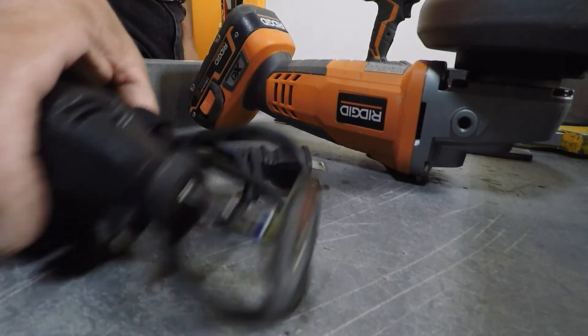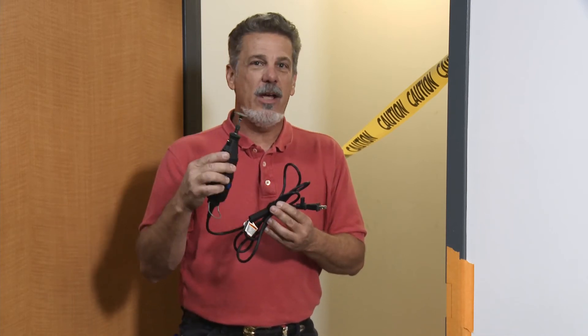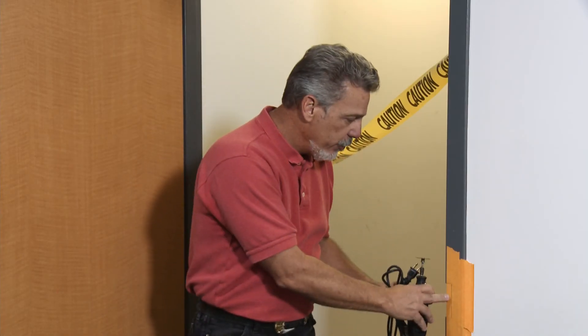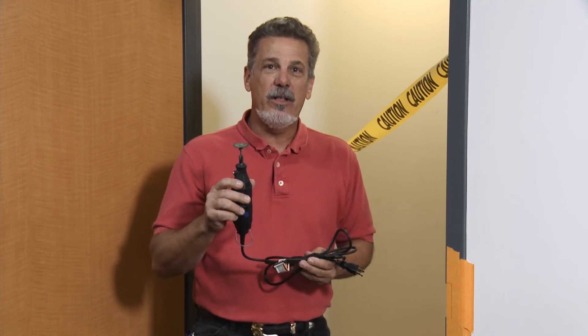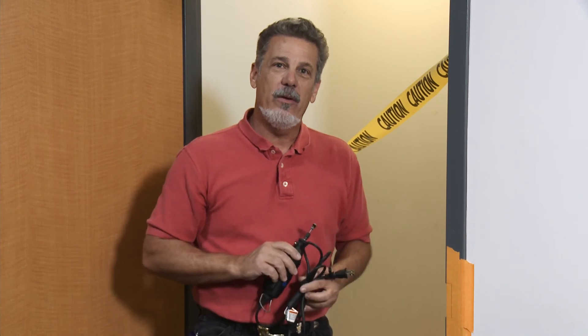I do this every day. My tool of choice is the rotary tool — Dremel, Black & Decker, doesn't matter. Just get the fiber reinforced discs. Remember: small tool, small mistakes. It will take you a little time to become proficient, but in the end this is the most efficient way to install an electric strike in a hollow metal frame.